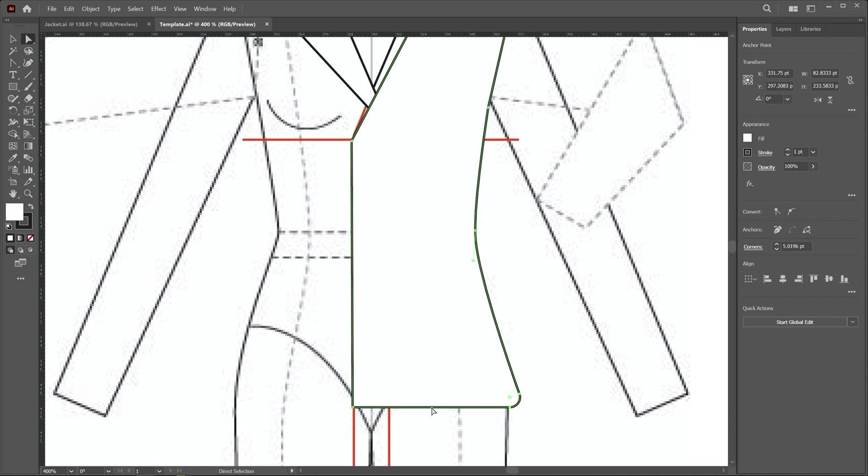I select this segment and choose the reshape tool to provide curvature here. I click, hold, and drag downward to create this shape. Then I switch to the direct selection tool and apply roundness, creating this type of shape.